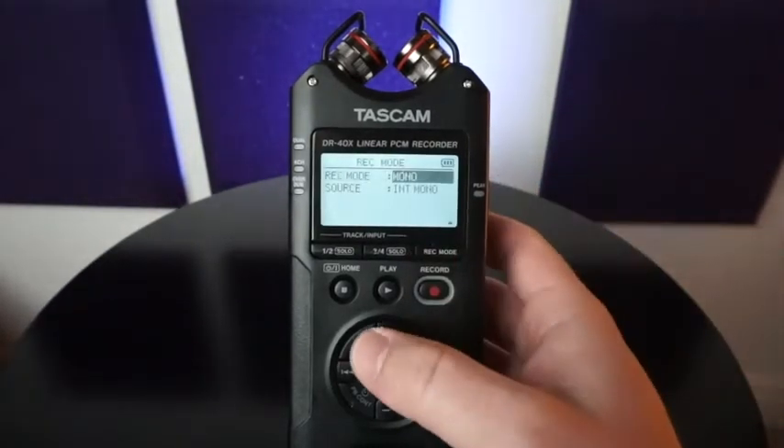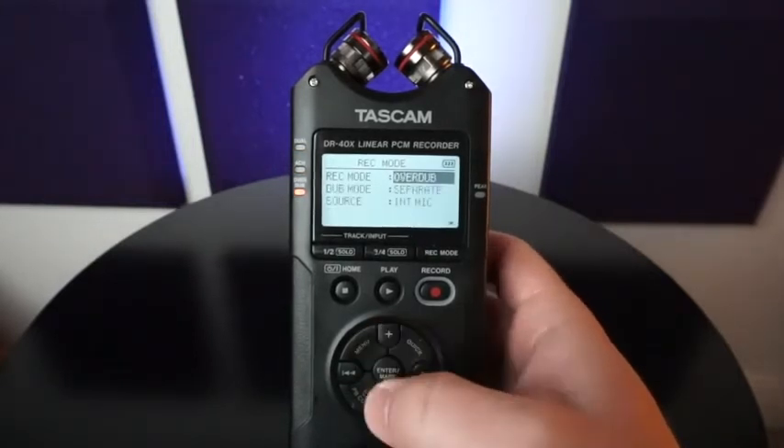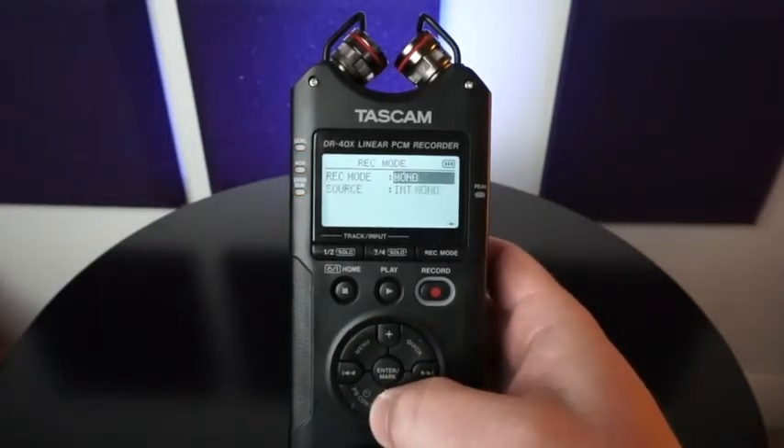Once you select that, you're able to select mono, stereo, dual record, four channel, and overdub. I'm going to go through these individually for you.